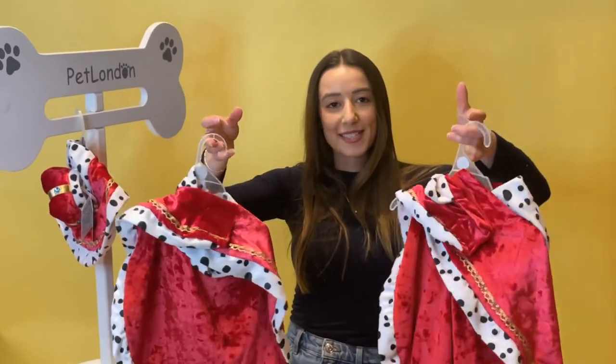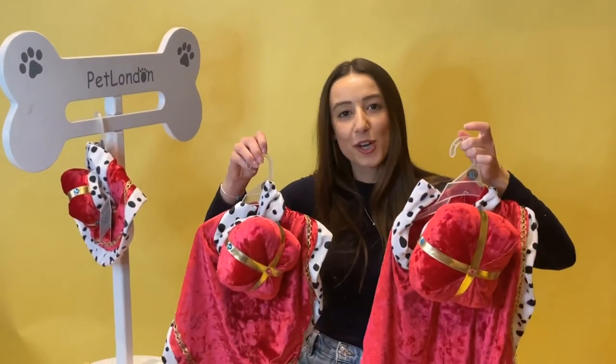So a nice choice of sizing there. You can find this online at petlondon.com, from our land in the showroom, or from qualified stockists.